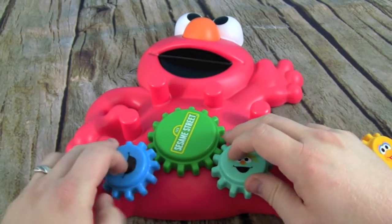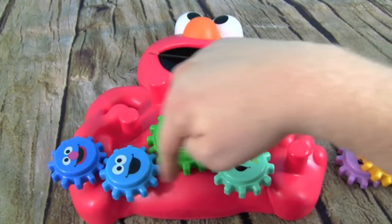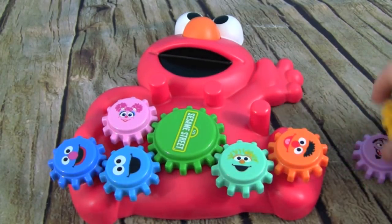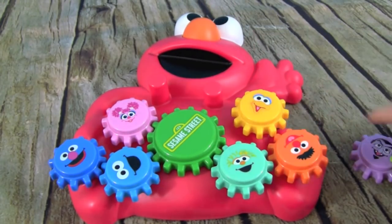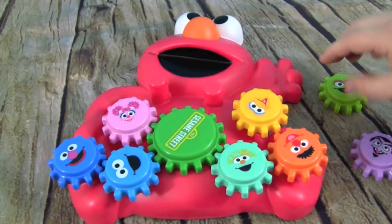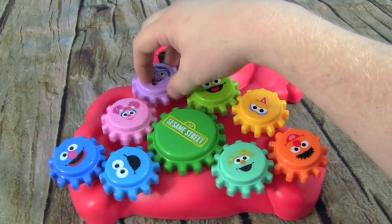But when we link up all these teeth like we had — watch, so we just have these — then it starts turning them. The teeth interact with each gear. And when we add more and more gears, see, this one's not touching anything, so Big Bird's not spinning. But when we add Oscar, Oscar links with Big Bird, so now Big Bird is spinning!